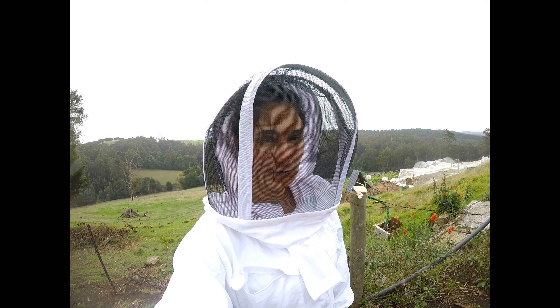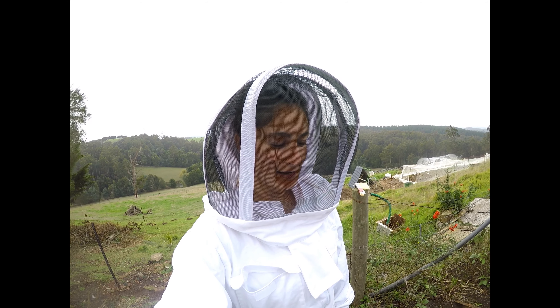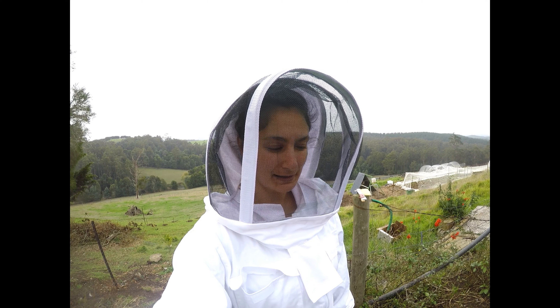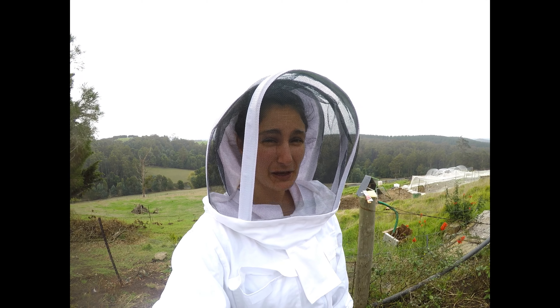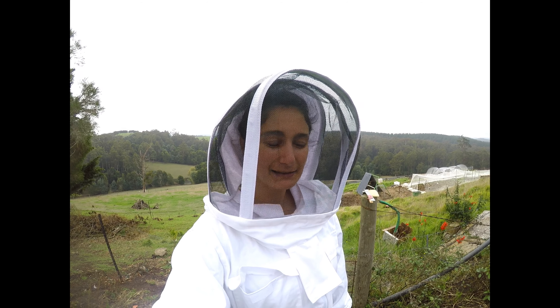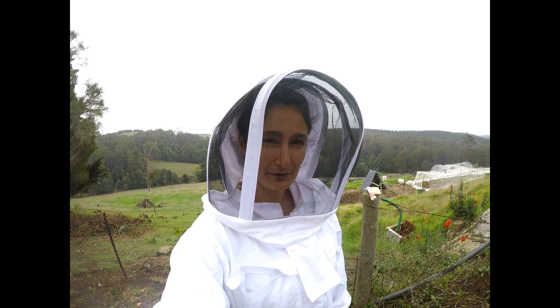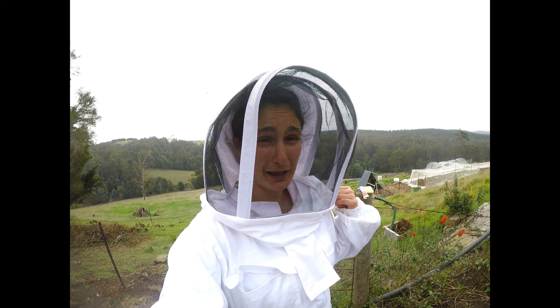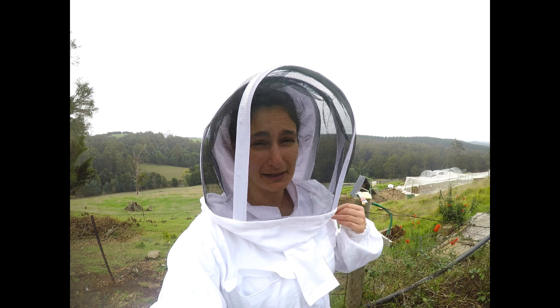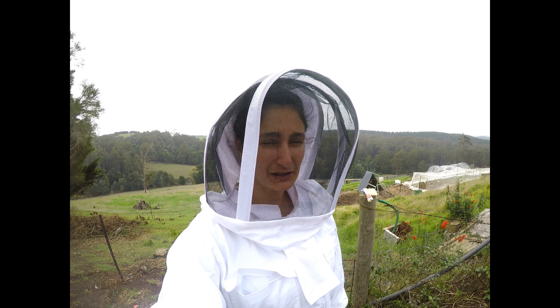We will do some research on feeding out some sugar water this year and some irradiated pollen, although it looks like they're still getting quite a bit of pollen — there are quite a few bees with pollen on their legs, so I'm not too concerned about that. I'll probably just keep my eye on them either weekly or fortnightly to see that there's still a large number of bees carrying pollen in their pouches, and I'll consider the sugar water.